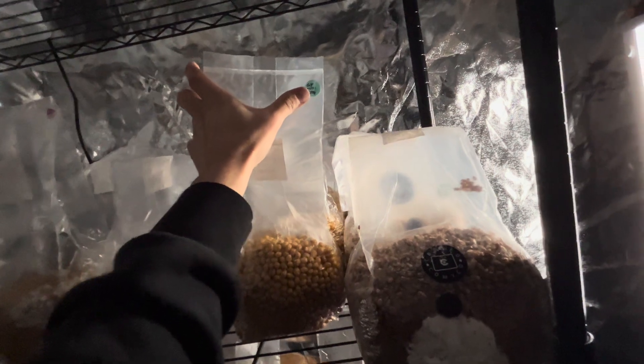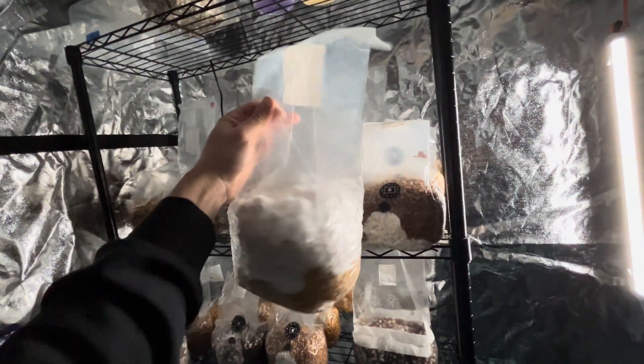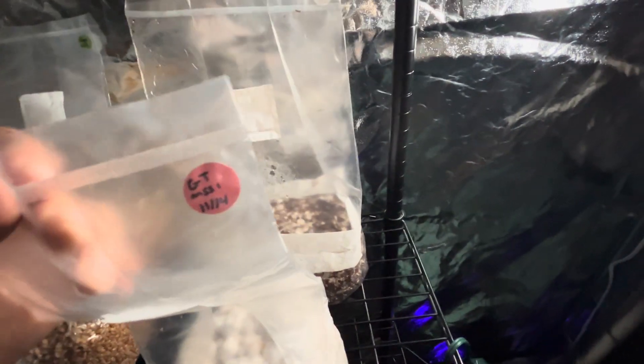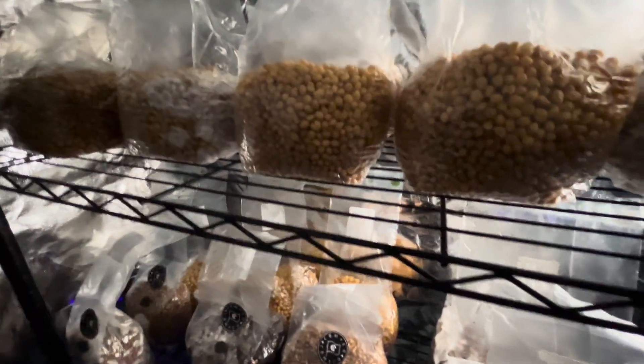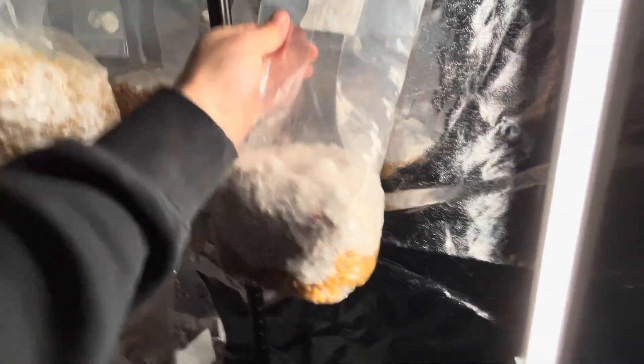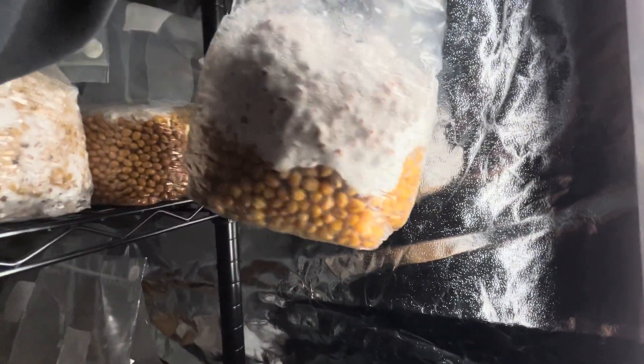And then we've got this one. Unbelievable. This was inoculated November 14th and today is December 3rd. I could have broken up these bags a long time ago, but I'm letting the slow ones do their thing and the fast ones do their thing. This is the fastest one — oh my god, this is ridiculous. These are a few agar wedges I threw in there and I haven't mixed this once. You can tell because of how distinctly separate the growth is — you can see the lines of mycelium just advancing downwards.